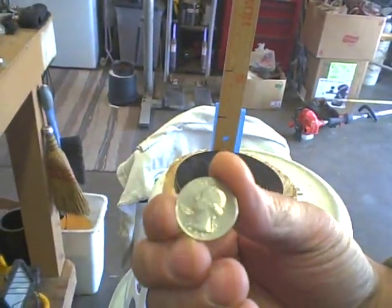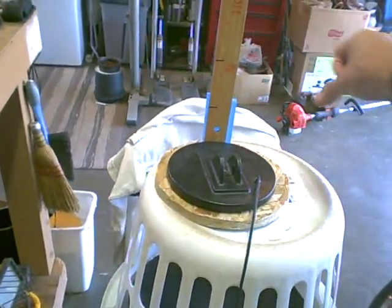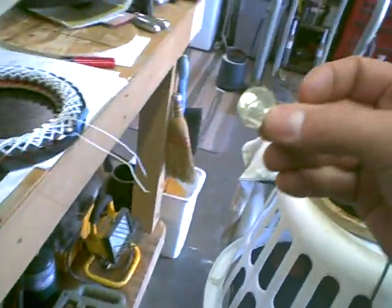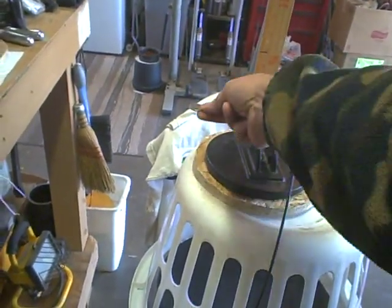US quarter — six inches. US nickel — three inches.